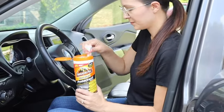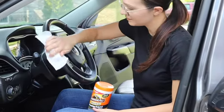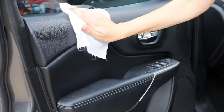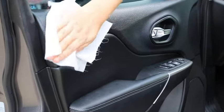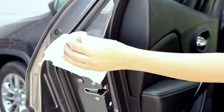Restore luster and shine to your dash in seconds with Armor All Original Formula Car Protectant Wipes. These disposable wipes are formulated with Armor All Protectant's proven protection for your automotive interior. With one swipe, this car interior cleaner does double duty as a dust remover and a protectant against UV damage.